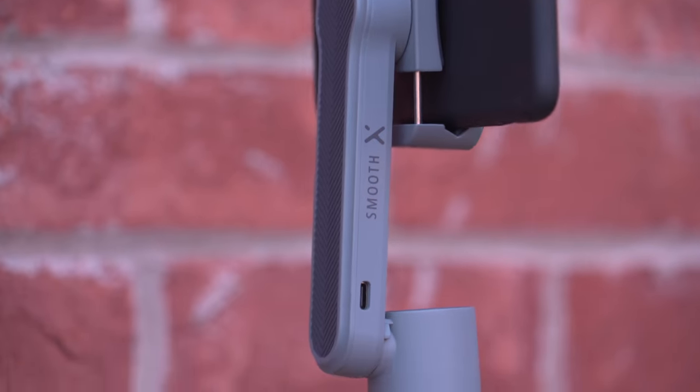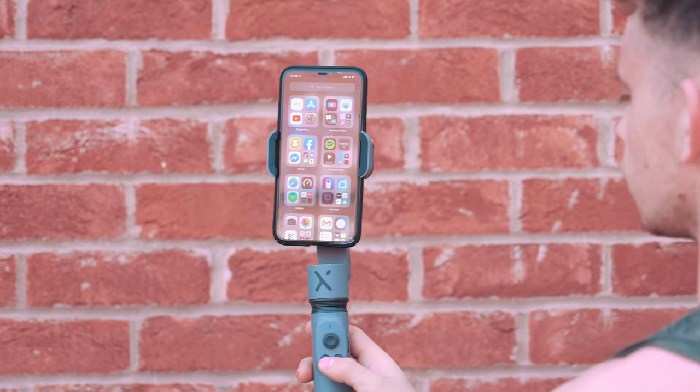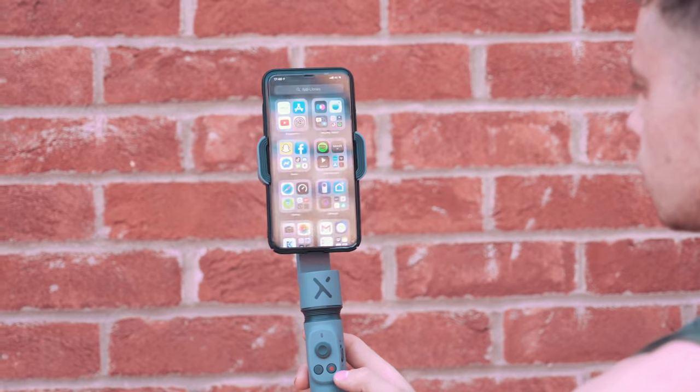Honestly, I wouldn't worry about the two-axis — this is really, really steady. I also really like the fact that it has a portrait mode just by double-tapping the button right there. That's going to be great for selfies and recording TikToks, which are primarily in portrait fashion nowadays.